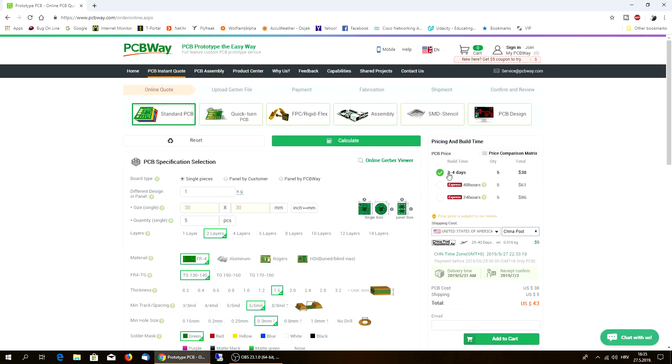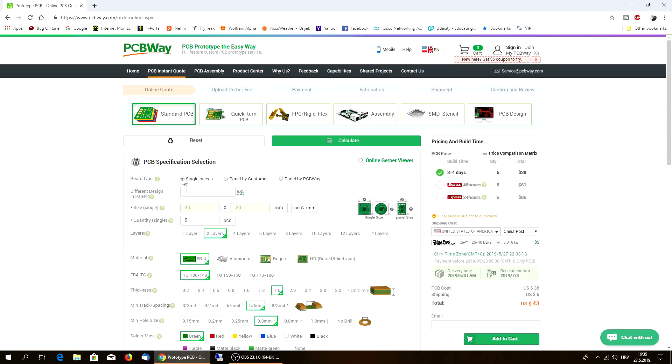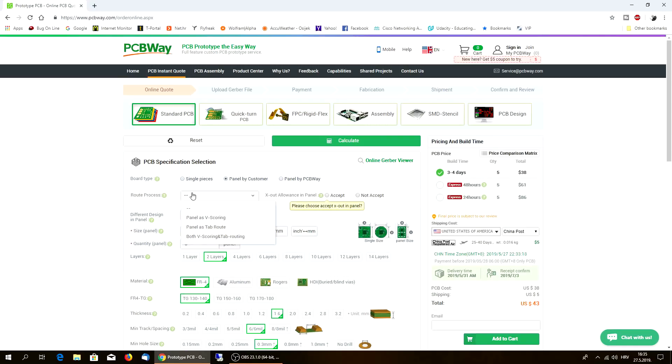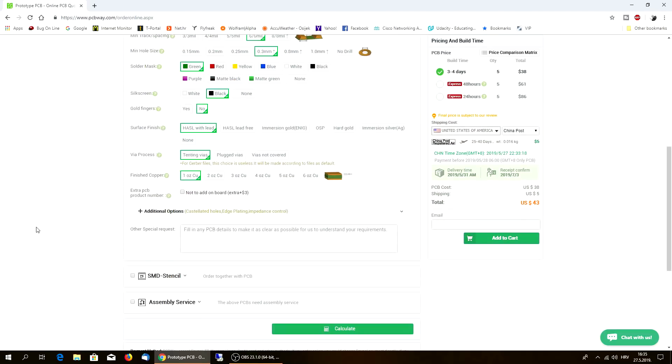The build time is up to three to four days for five pieces. You can choose one layer or two layers - panel by customer. You can choose really different sizes. The next step would be uploading your Gerber file, payment, fabrication, shipment, and quality control.